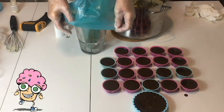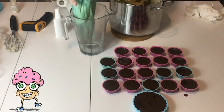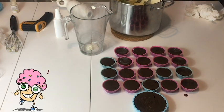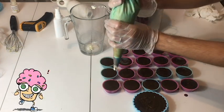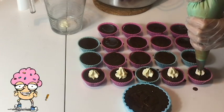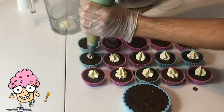Sac à poche: piegate la punta così, la inserite in un contenitore, aprite bene, e iniziate a versare. Fantastico! Si inizia con fare una piccola decorazione all'interno del cupcake. Questo è importante per dare struttura alle parti superiori.